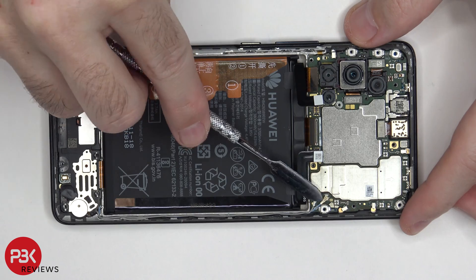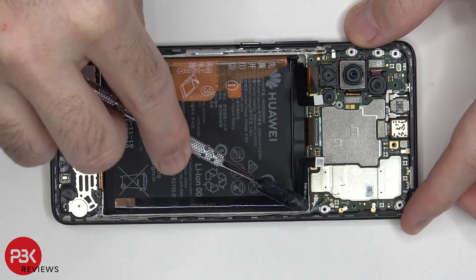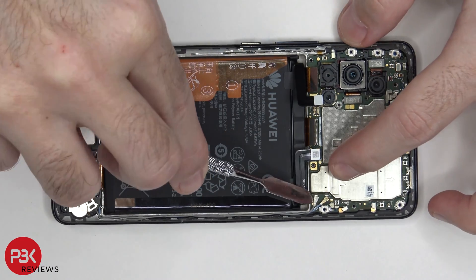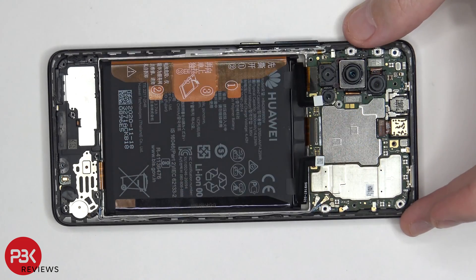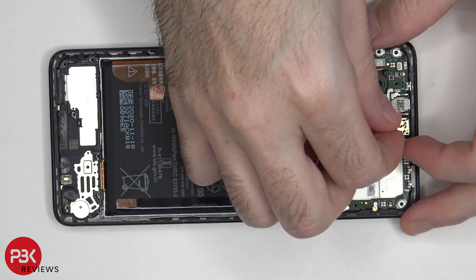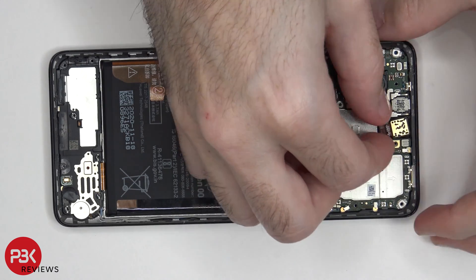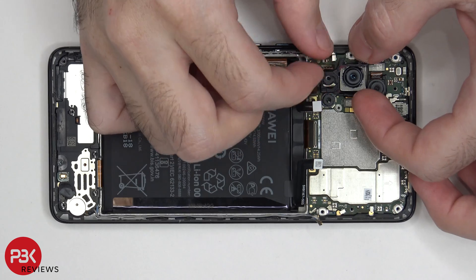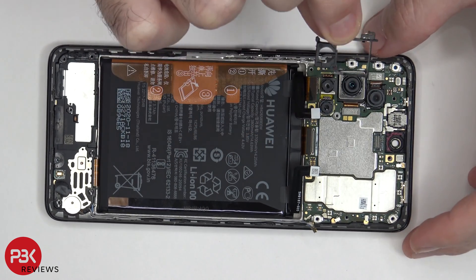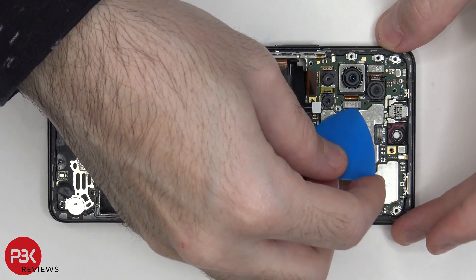There are two wire cables here in the corner — just pop them off. And we can disconnect the front-facing camera and remove it. Let's remove this plastic bracket over here surrounding your cameras. Let's go ahead and disconnect these two cameras on top.